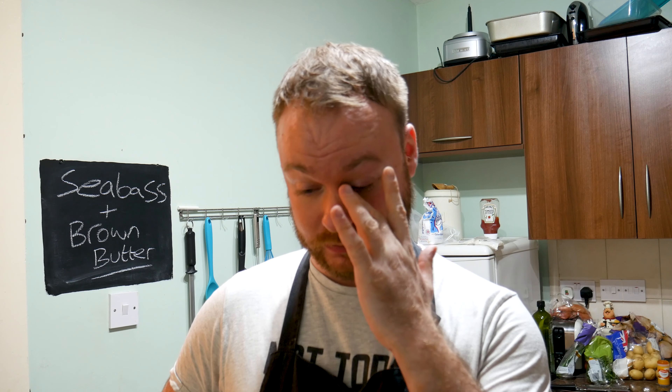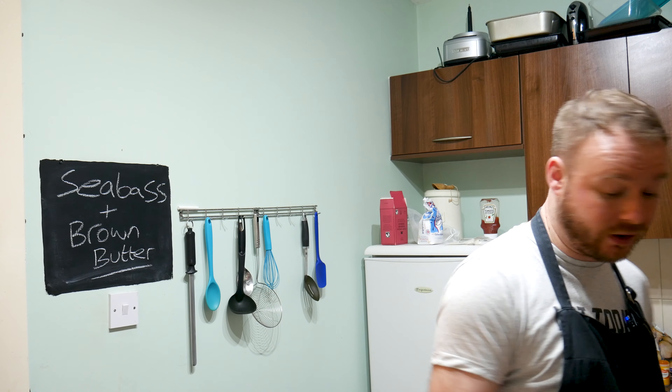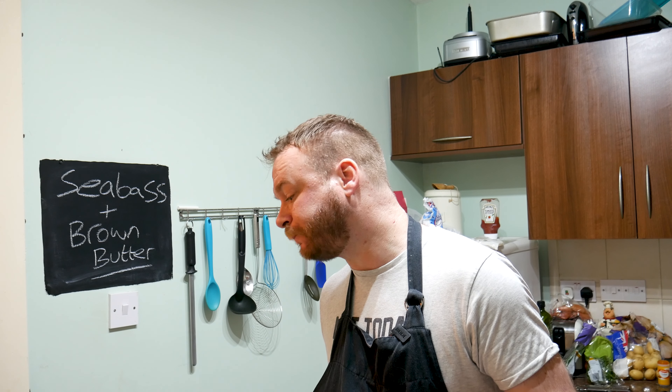Anyway, let me know in the comments what you think. If you haven't done so already, hit that subscribe button and when you do, make sure to click the little bell icon to allow notifications so when I upload a new video you get notified. I shall love and leave you — thanks again for watching and I'll see your gorgeous faces in the next video. Bye for now!